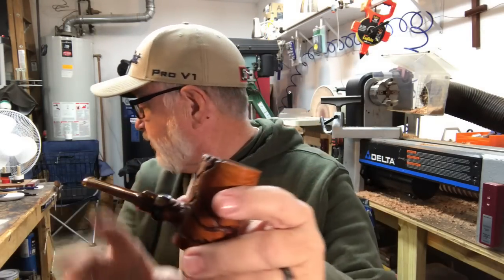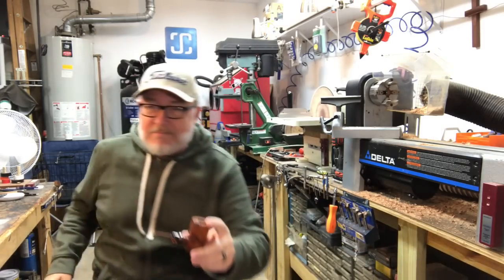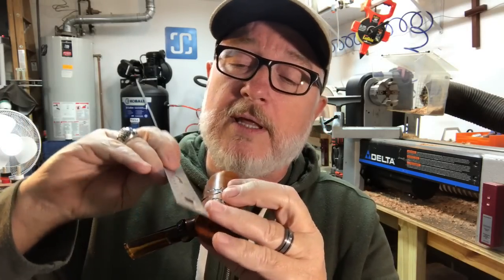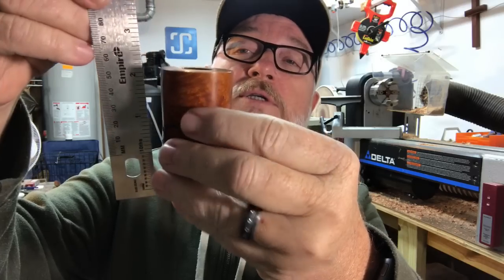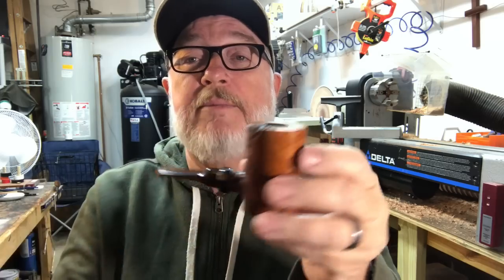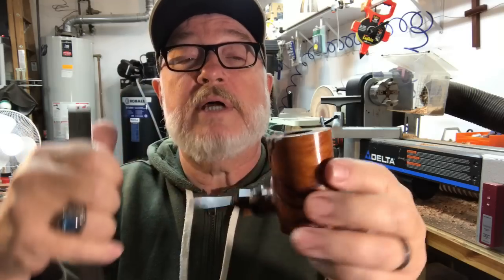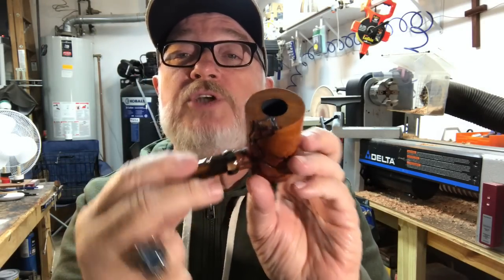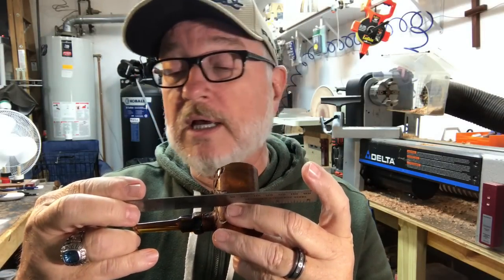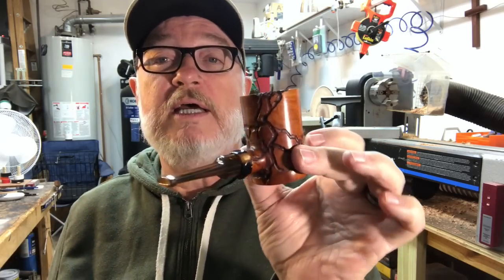Let me grab the ruler so you can see — measured in inches. It starts right there, so you can see it's just a little more than two inches tall. And right here it's about a little over an inch and a half in diameter, a three-quarter inch diameter bowl chamber right there. And the total length of this particular pipe is — drum roll please — about four and a half inches.